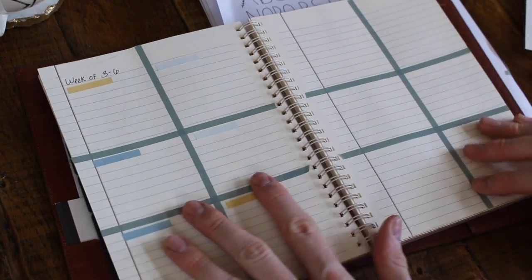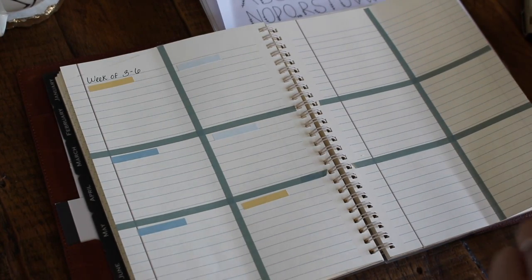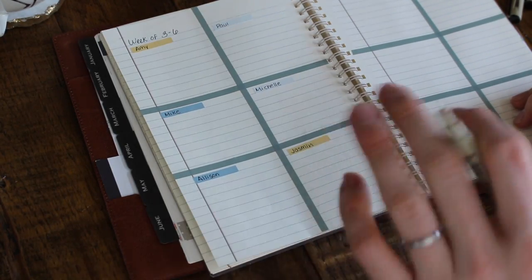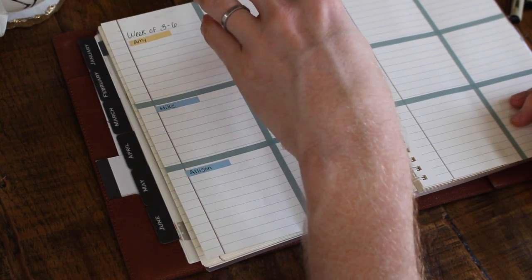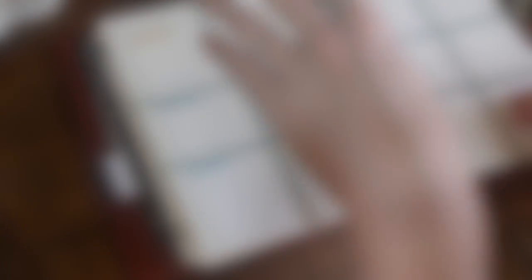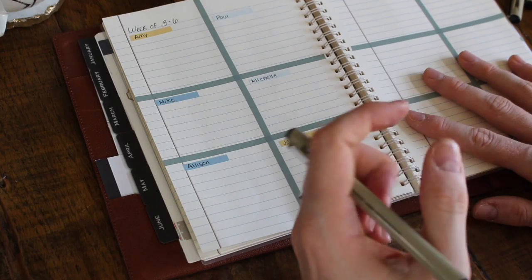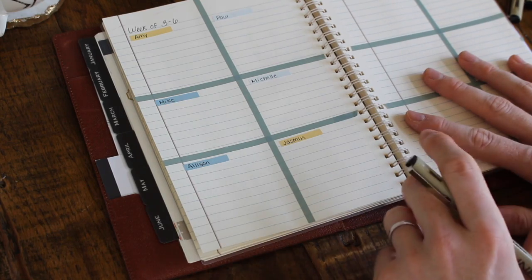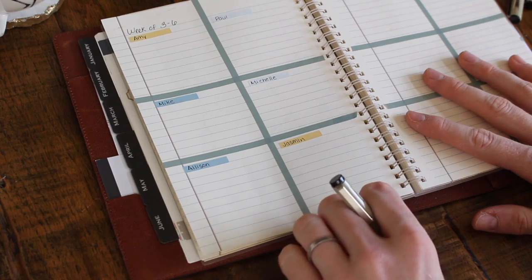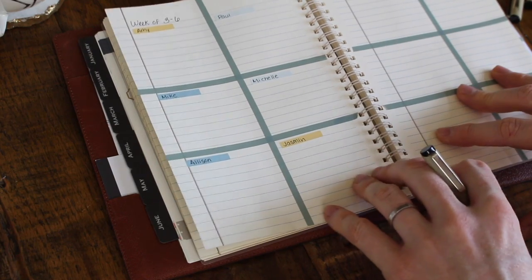What I do is set up these boxes and assign a box to every single person. As the week goes on, when I think of something I need to tell one of these particular people, I go and put it in their box. So when I'm meeting with them, I can go to their box and see the top things I really needed to remember to tell them. I realize some of you don't meet with 13 people a week, but I think this works for families too — you could assign every person in the family a box for appointments or events, so you have a place to document the things you need to remember to tell them.